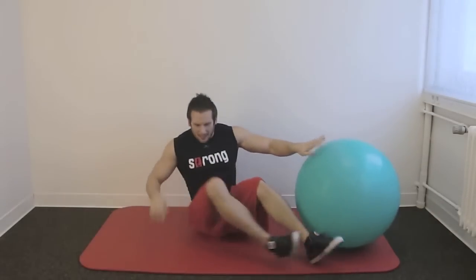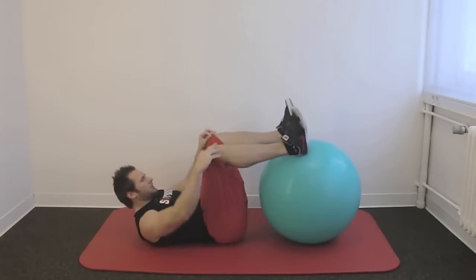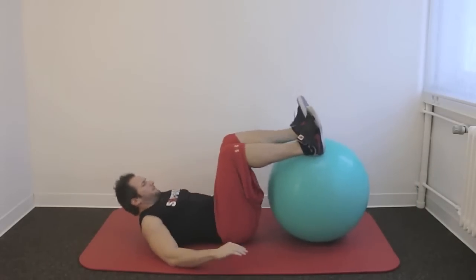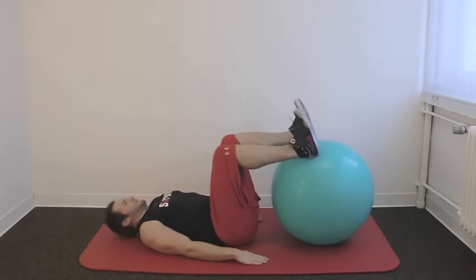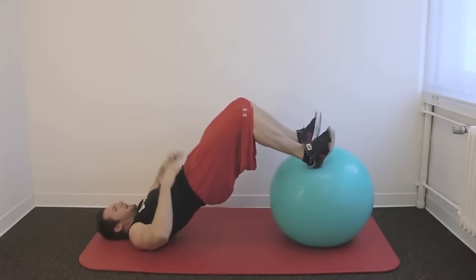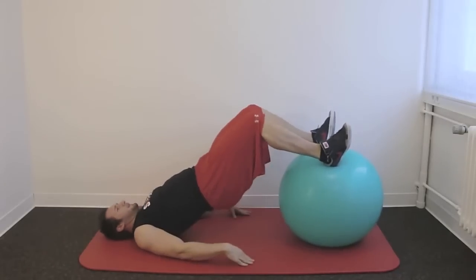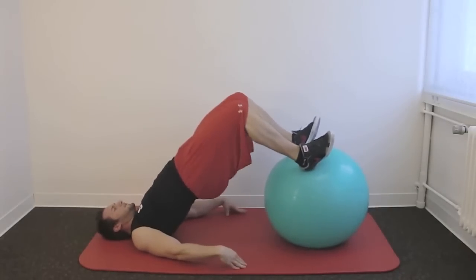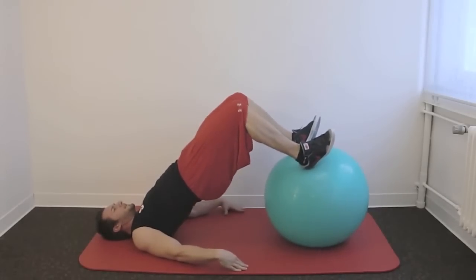I am doing this exercise with the Peteyball. Same position - your feet are on the Peteyball. Then by breathing out, extend your hip, tension up your abs, your butt and your hamstrings - full power. Breathe in, relax. Breathe out, tension up.